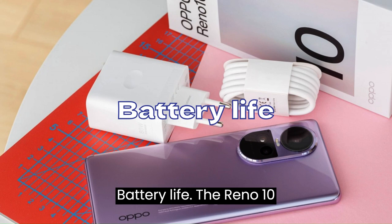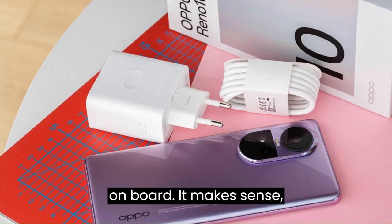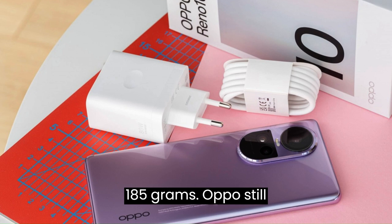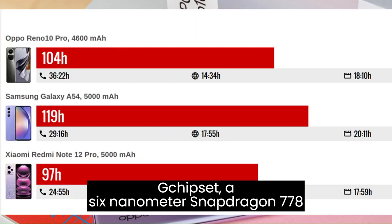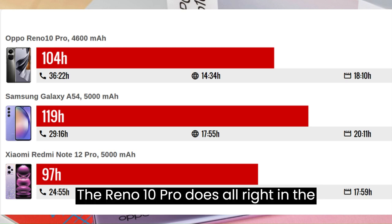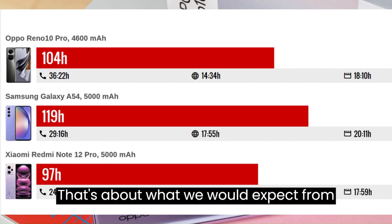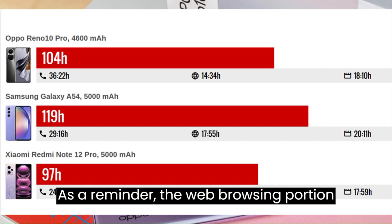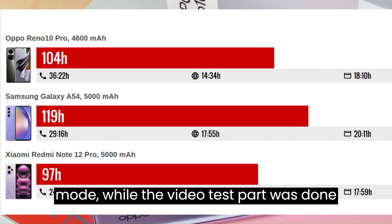The Reno 10 Pro has a 4,600 mAh battery, which makes sense given the phone is quite thin at 7.9mm and light at 185g. Running on a 6nm Snapdragon 778G chipset, the phone achieves a total endurance rating of 104 hours — decent but nothing exceptional. Web browsing tests were conducted at 120Hz while the video test was done at 60Hz.